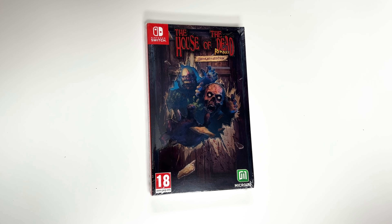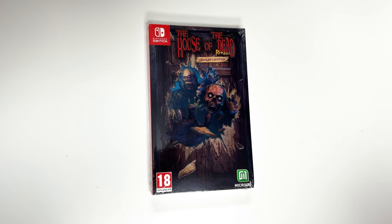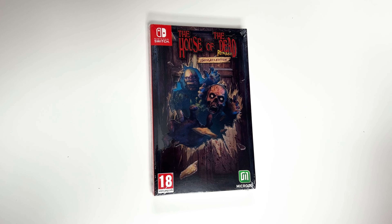Hey guys, welcome back for another unboxing with PopnGames. In this video we're going to be unboxing the House of the Dead Remake.